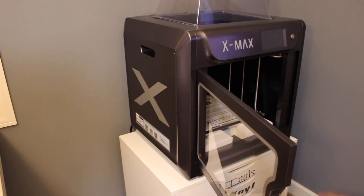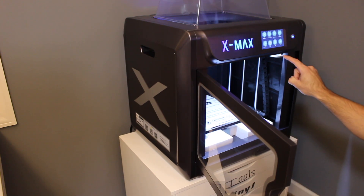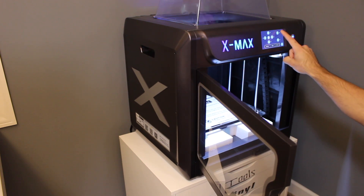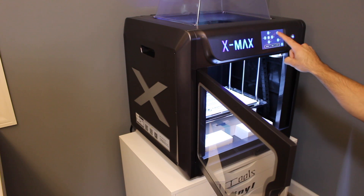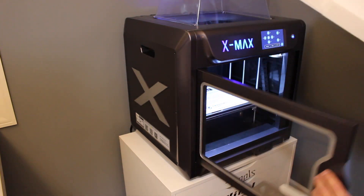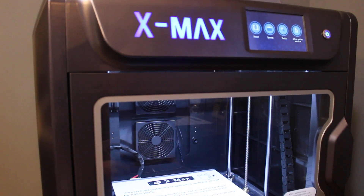We've got one last piece of styrofoam at the very bottom. We've plugged the unit in and pressed the power button. Once the screen loads up, we'll press the tools button and go to manual. Then we'll raise the build platform up so we can remove that last piece — you may have to do it several times. Inside that styrofoam you've got a jump drive and a glue stick.